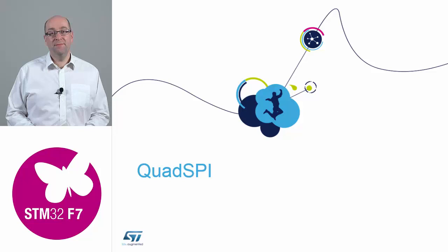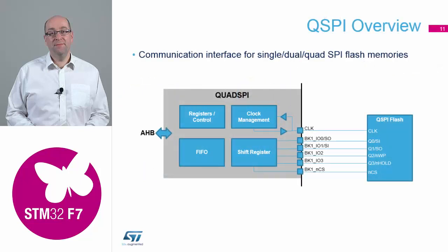Quad SPI is one of the new peripherals on board the STM32F7. The Quad SPI peripheral has got two connections into the bus structure. We have the high speed bus connection for the data throughput coming off the memory chip, and you still have your peripheral registers and clocks to do all the configuration and settings setup for the Quad SPI. So it attaches to both of the clock domains.